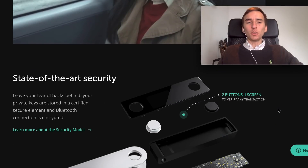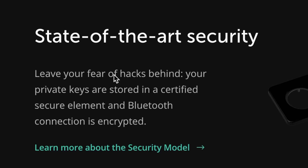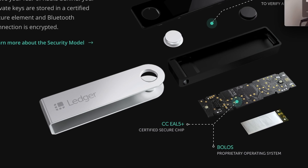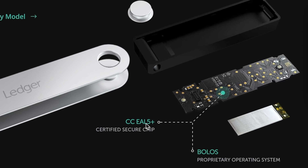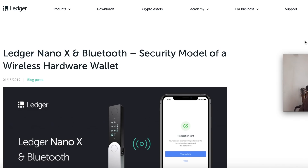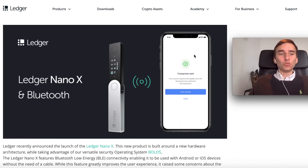Let's scroll down on the Ledger website and talk about the security. It says 'state-of-the-art security — leave your fear of hacks behind.' Your private keys are stored in a certified secure element, and the Bluetooth connection is encrypted. The certified secure chip is the CC EAL5+ secure element. A lot of people have questions about Bluetooth and whether it is a security risk.